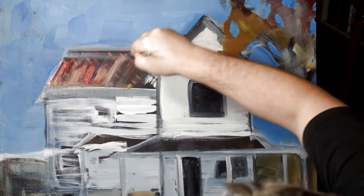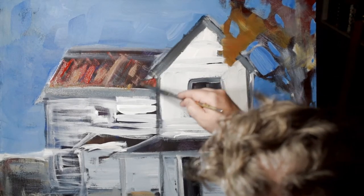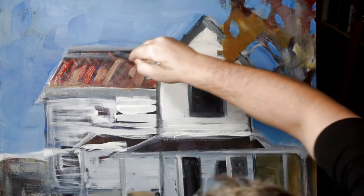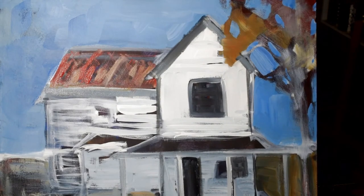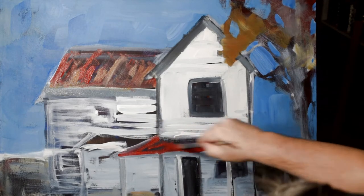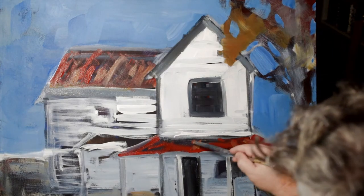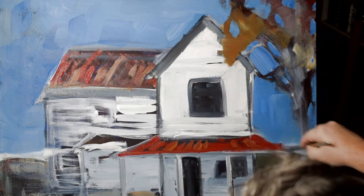Here I'm just going back through with the kind of red, rusty look of the roof, adding those lines to give it that texture. I think it was the blue of the sky that kind of made me want to go back in with the red, just to give it that primary color, primitive, abstract look.